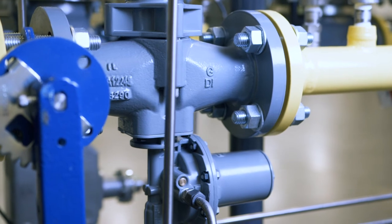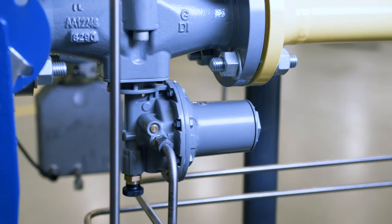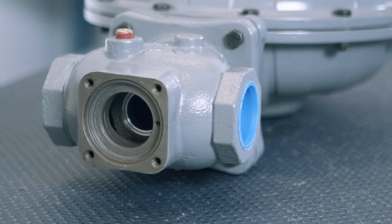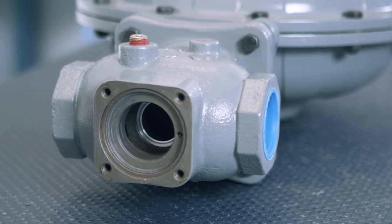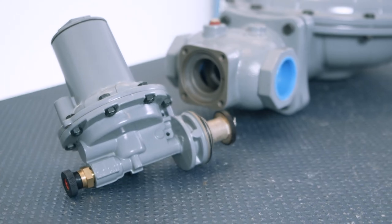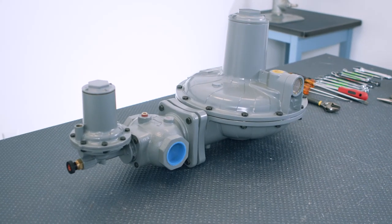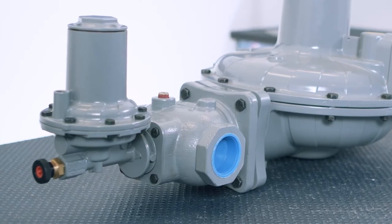Due to normal wear or damage that may occur from external sources, the slam-shut device should be inspected and maintained periodically. The frequency of inspection and replacement of parts depends upon the severity of service conditions or the requirements of local, state, and federal rules and regulations. If the slam-shut device does not close at the desired pressures or leaks gas after closure, repair or replace the device.